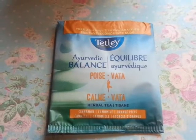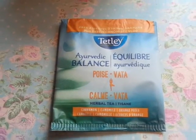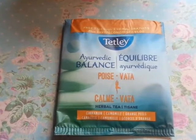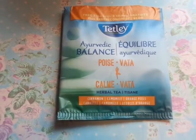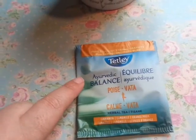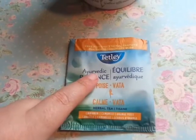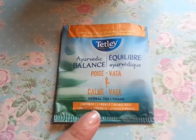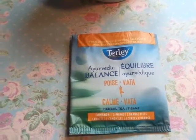I'm so happy that you're here to join me because today I have a sample source free item that I got. This Tetley tea — I got two free tea bags. This is their new one that they're trying out. I'm not sure what this word is here so I'm not going to try to say it, but it's a balance herbal tea and it has cinnamon, chamomile, and orange peels.